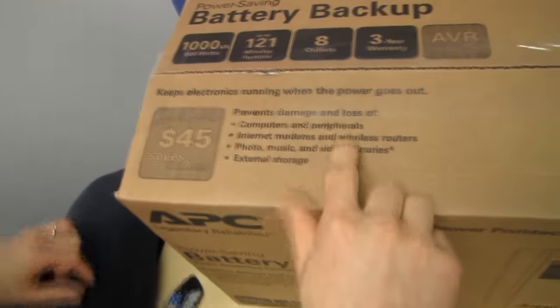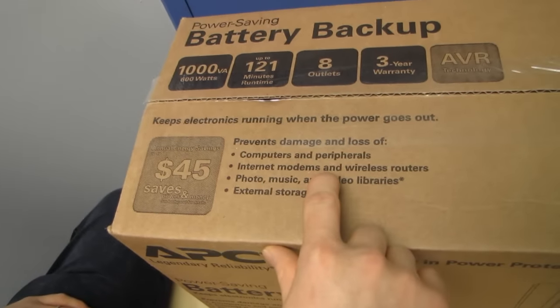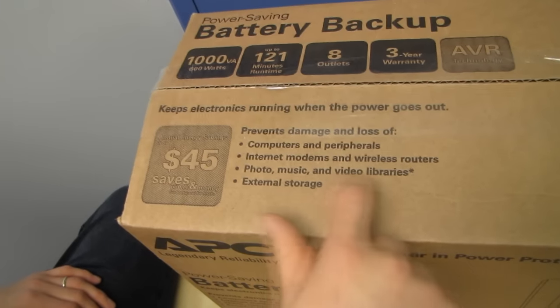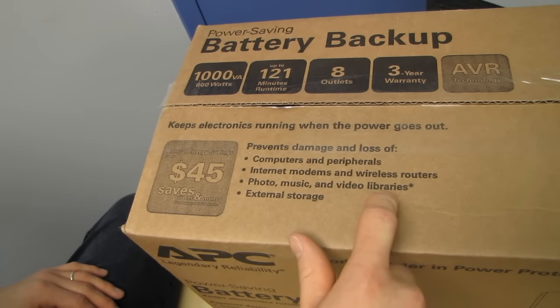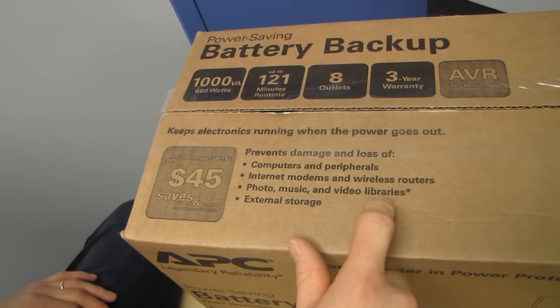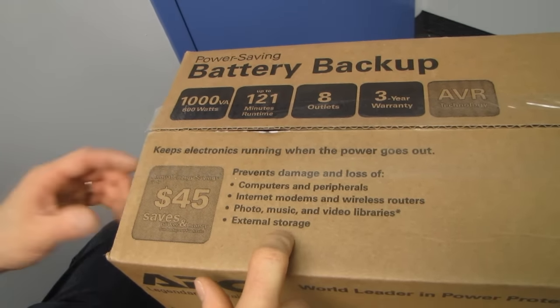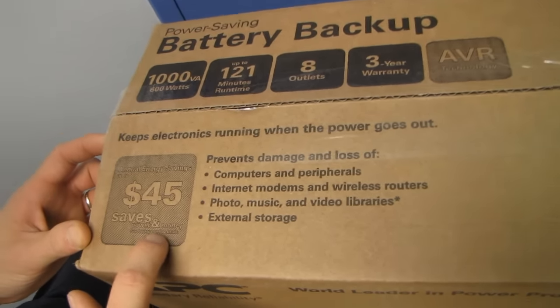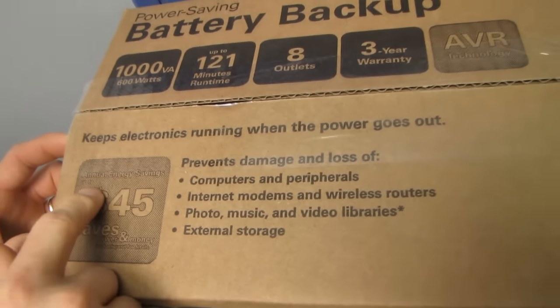This prevents damage and loss of computers and peripherals, internet modems and wireless routers, photo music and video libraries — if you plug in your video library appliance to it — and external storage. You can also save up to $45 — see the back panel for details — in annual energy savings.